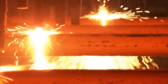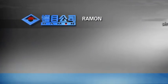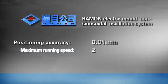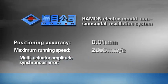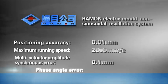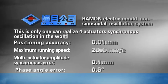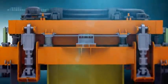All these will also meet the requirements for high standard and high quality of different steel grades from high grade steel producers. Rayman Electric Mold Non-Sinusoidal Oscillation System: positioning accuracy 0.01 mm, maximum running speed 2,000 mm per second, multi-actuator amplitude synchronous error 0.1 mm, phase angle error 0.8 degrees. This is the only system in the world that can realize 4-actuator synchronous oscillation.